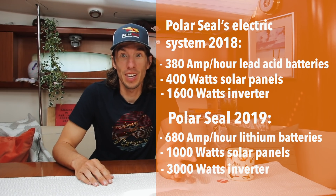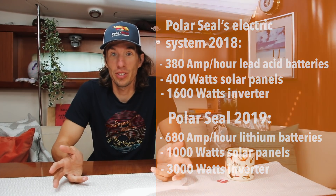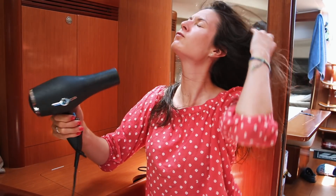This now allows us to live our lives totally differently. We can use our new induction cooktop, we can charge all of our computers, and yes — Sophie can use her hair dryer. Happy wife, happy life.